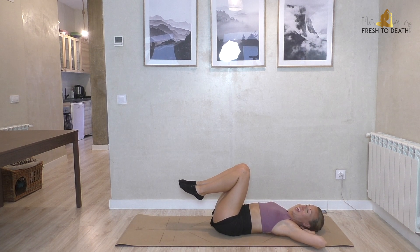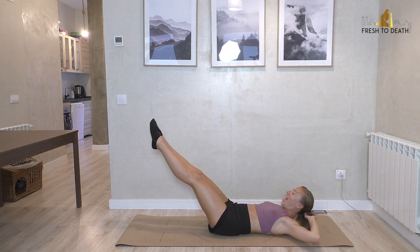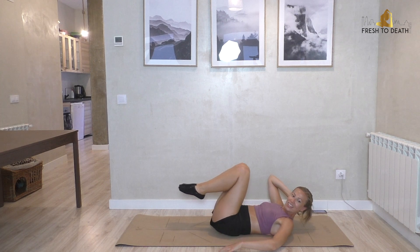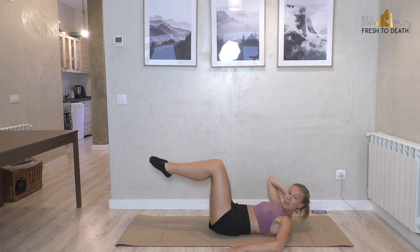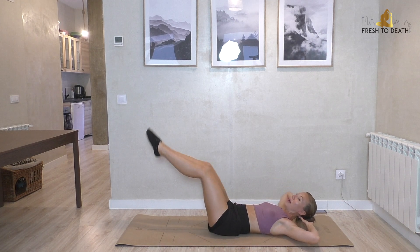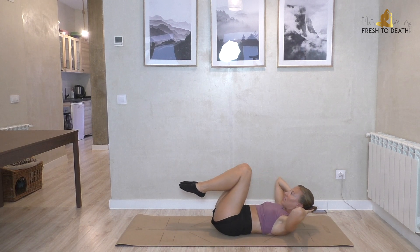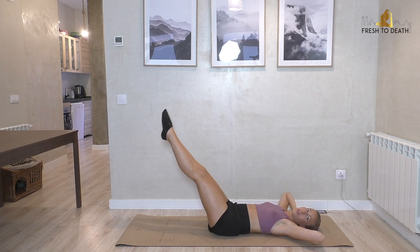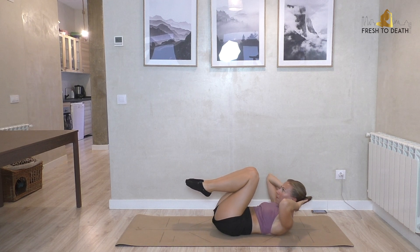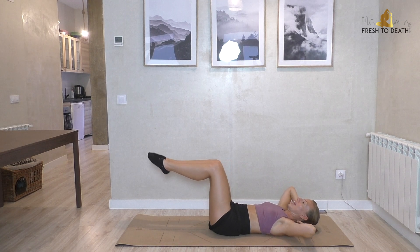Hands behind here for a double crunch now — tuck both knees in, crunch up toward the legs, extend. Tuck, tailbone can come up a little, extend. Layla's thinking about making an appearance. Please don't scratch the television! Here's four and last one — good.